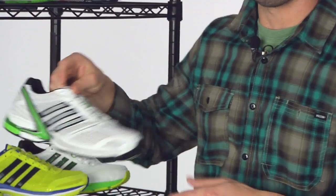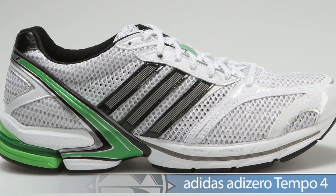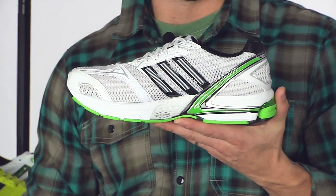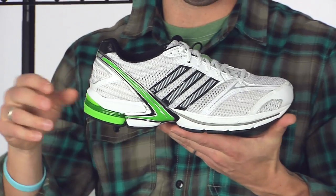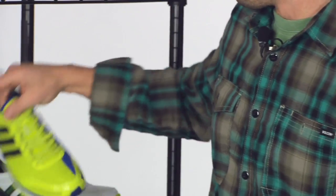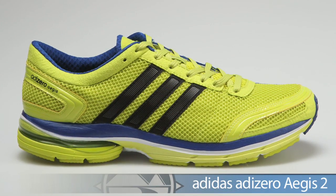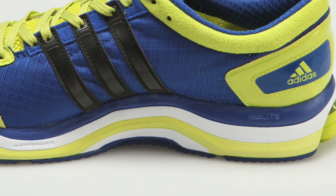Getting into the lightweight category offering a touch of support, we have the Tempo 4 from Adidas — they use the Pro Moderator posting on the medial side. A great option, maybe for your first marathon where you just need a touch of support. We also have the Model 4 and very similarly the Aegis 2, both posted on the medial side, offering a nice flat bottom smooth control ride.